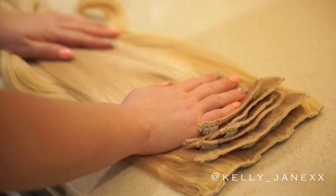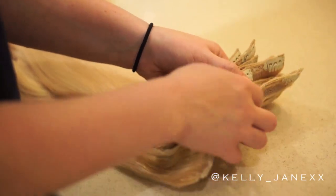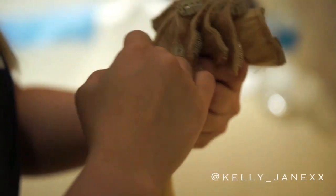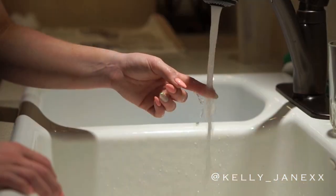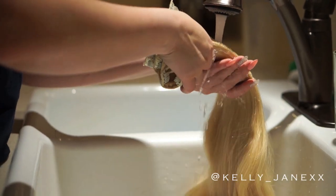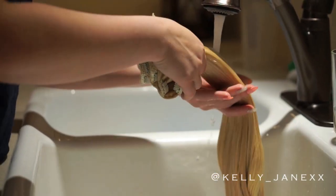I have laid all of my hair extensions out flat here in order of smallest piece to biggest piece, and I'm just going to go ahead and tie them together with a hair tie. Then I'm going to brush through them to get any knots out so they are all nice and smooth. Then I'm going to get some lukewarm water — you don't want it to be too hot and definitely not too cold — and put the extensions underneath to get them all wet and damp before applying the shampoo.